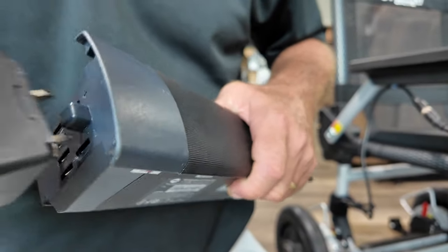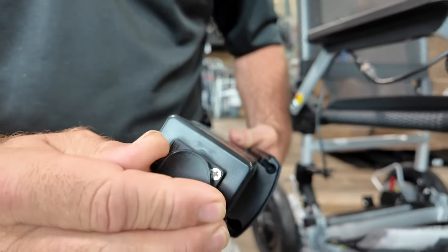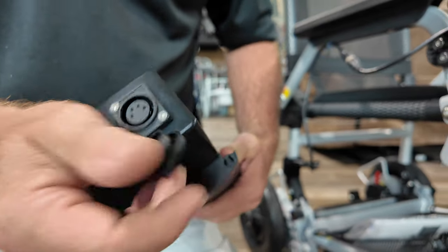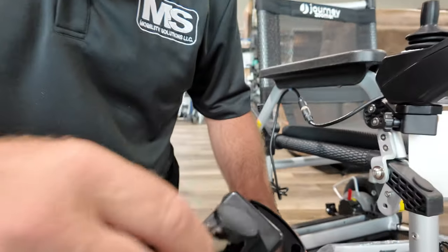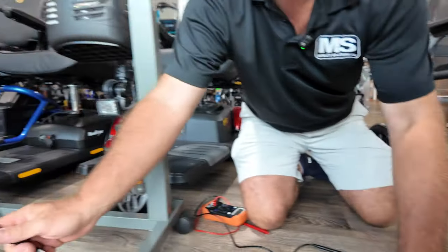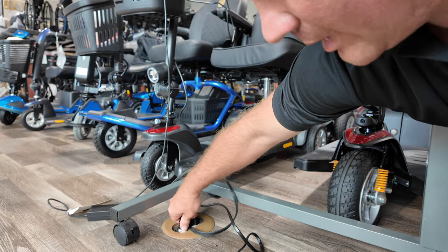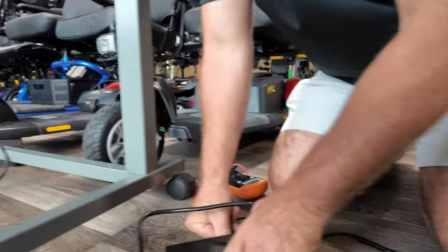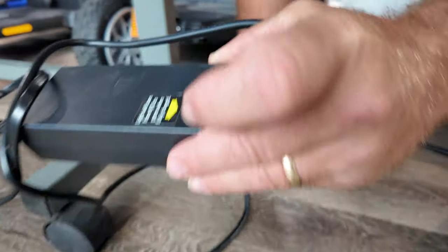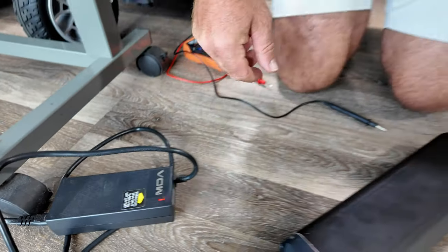So you take your time, it plugs right in. Then over here, you would plug the charger that you currently have right into the block and plug this into the wall — in this case, it's a floor outlet. Your light indicates that it's charging, and when this turns green, it's fully charged. So no more carrying this inside your house.